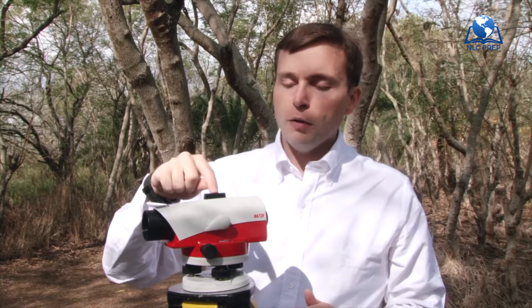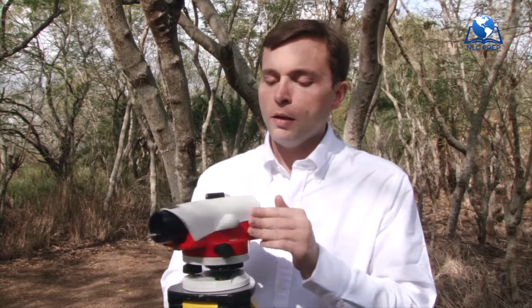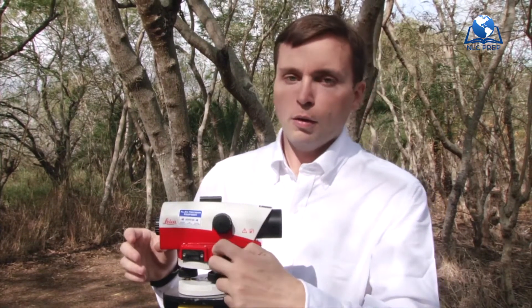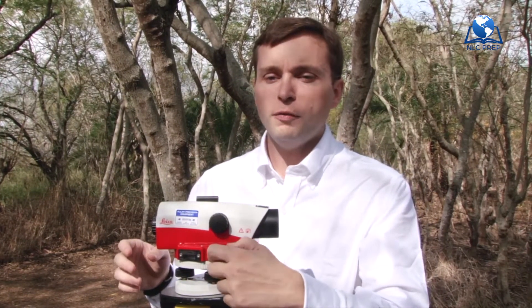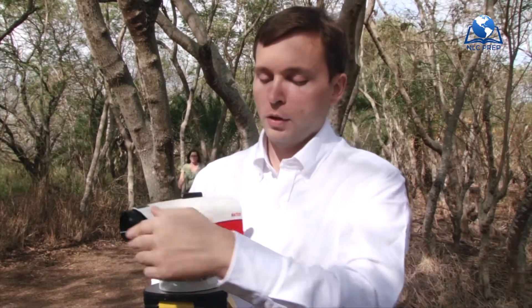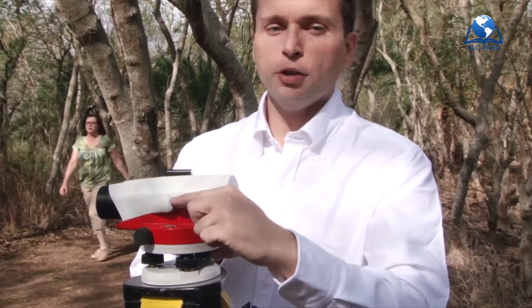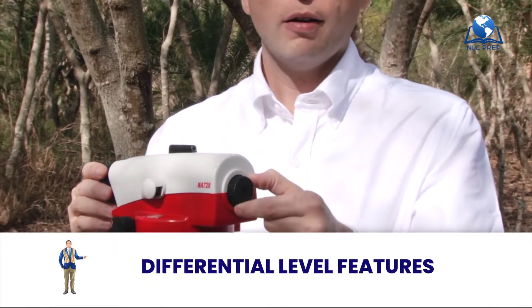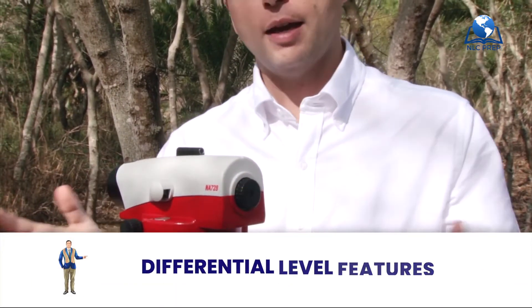So to recap, we have our rough targeting mechanism, our focus, minor fine tuning left and right, level bubble mechanism, and finally our crosshairs. And that's it.